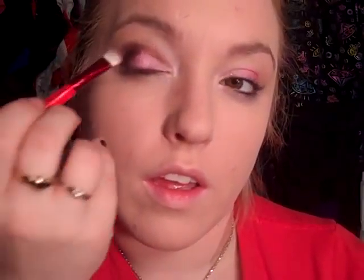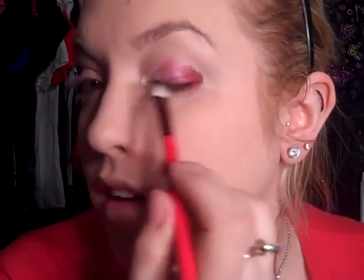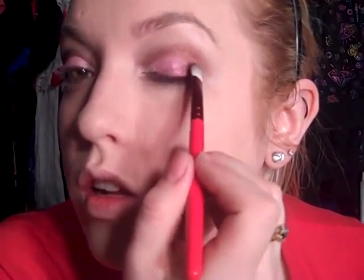I'm also putting this up into my crease as you can see. To get it to blend into the pinker color, I just set my brush down on the edge and flick it forward — just pack the color on, then flick it forward and we'll blend it in. There's a little bit of fallout, but don't worry because that will get all blended out.